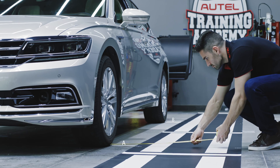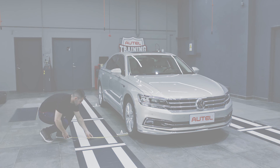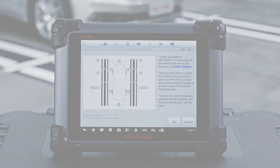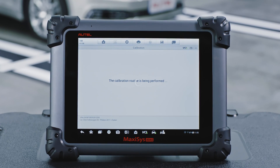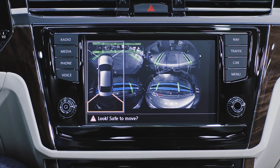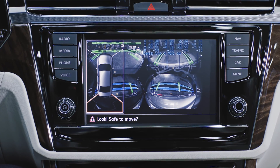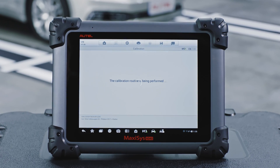The patterns on each side of the vehicle should be of equal distance from the wheels. Initiate calibration on the MaxiSys ADAS tablet. Tap OK to initiate the calibration process. Calibration will take only a few seconds. The pattern will correctly display on the central control screen after the calibration has been successfully completed.